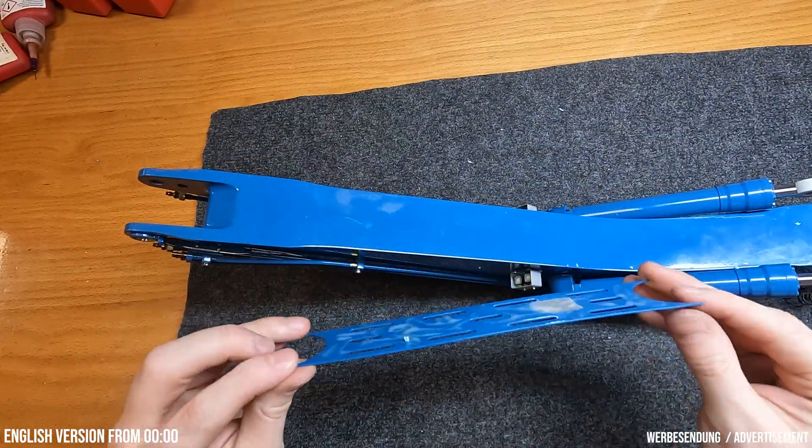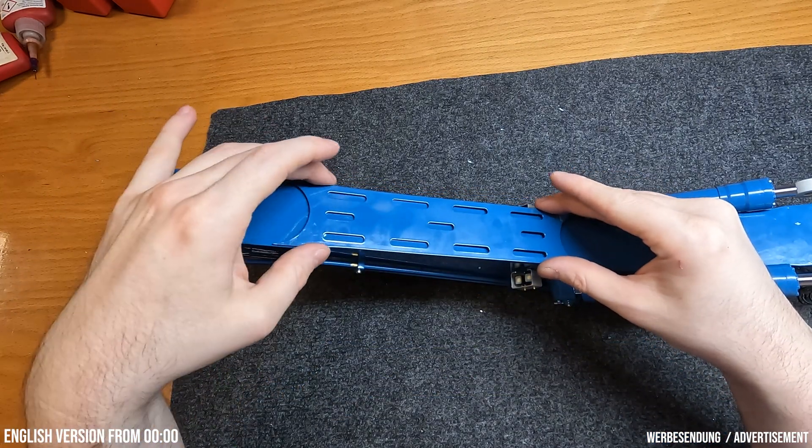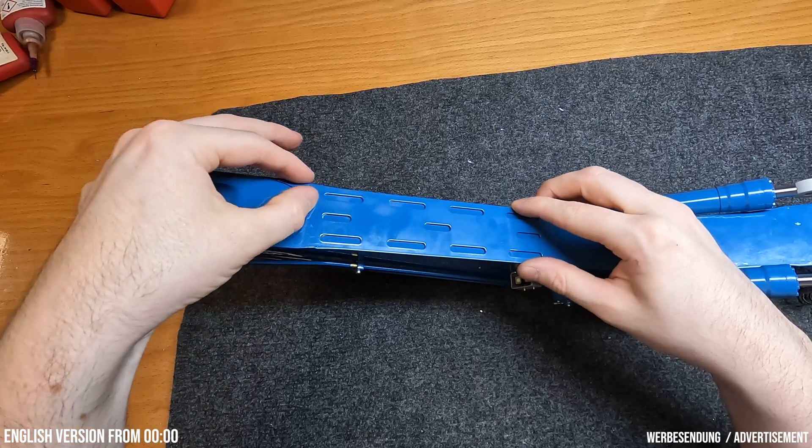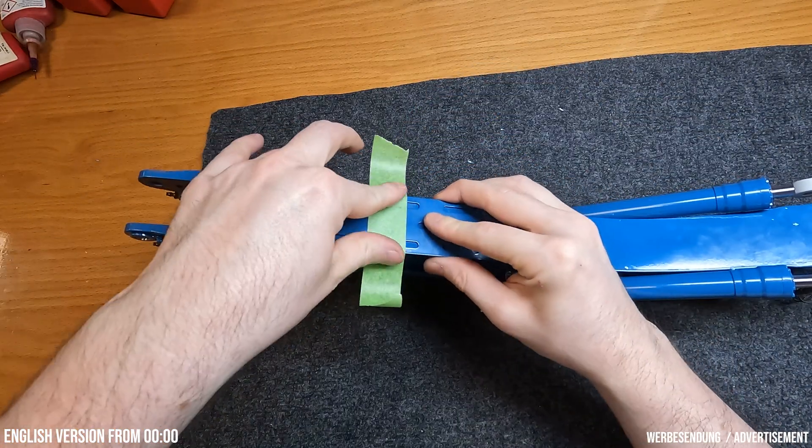Als letzten Schritt bekommt der Ausleger auf der Unterseite wieder ein Verschleißschutzblech, genau wie der Stiel beim letzten Mal. Das Blech wird wieder mit 2K-Kleber verklebt, und damit es beim Trocknen nicht verrutscht, fixiere ich es wieder mit Klebeband und lasse alles über Nacht liegen.